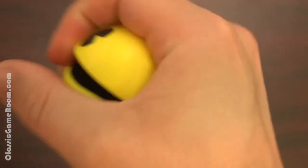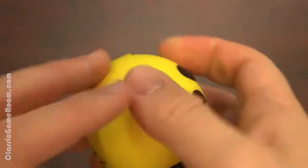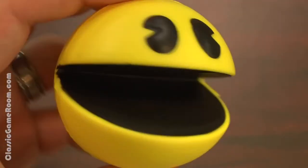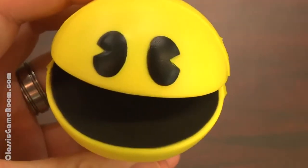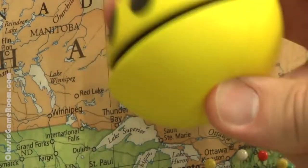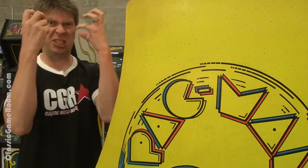Are you the type that frequently rage quits games, throws controllers, or stabs your friends after losing? Stop doing that and invest in a Pac-Man Stress Ball. Squeeze it and release stress while inflicting pain upon Pac-Man. I've got a shout out and thank you to send to Max from Ontario, Canada. Rad to the Max.